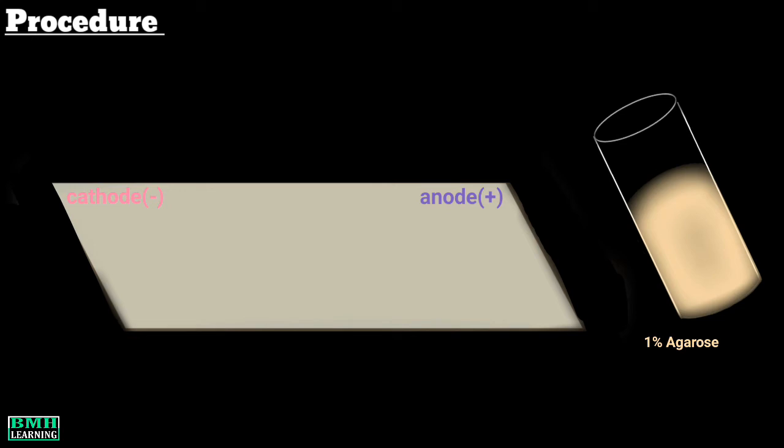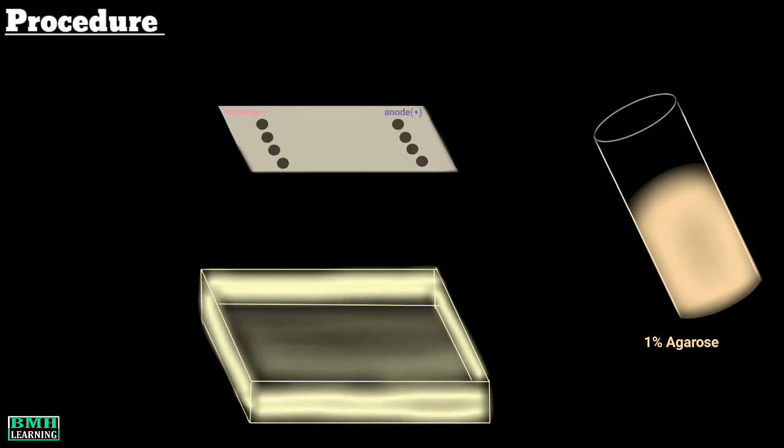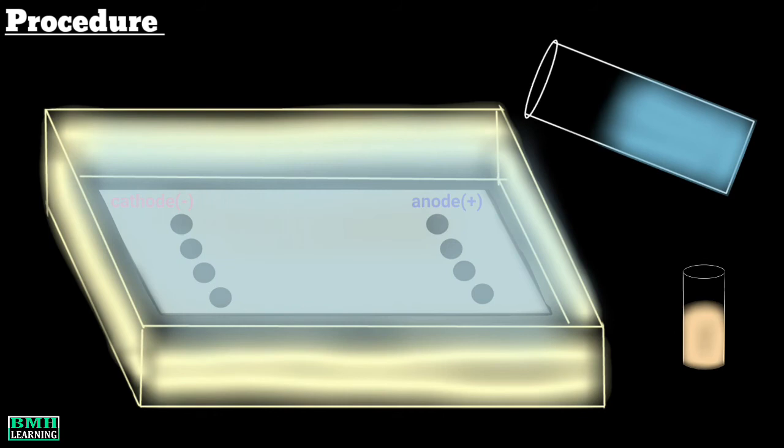5 ml of 1% agarose is spread onto the glass slide. The spread agarose is allowed to solidify for 15 minutes. Wells are cut in the gel according to the template using a gel puncher. The distance between the two wells is kept no more than half a centimeter. The slide is then placed in the electrophoresis tank.